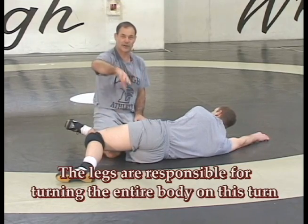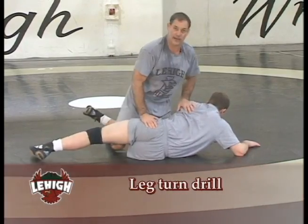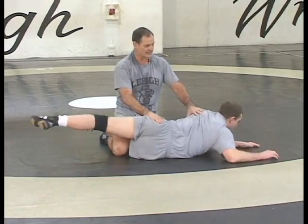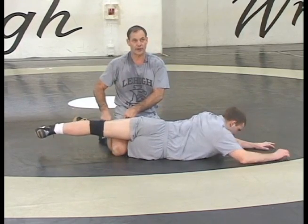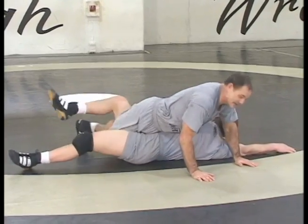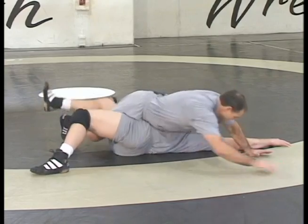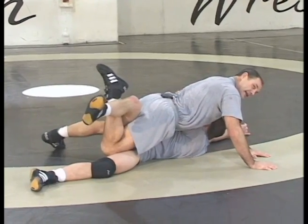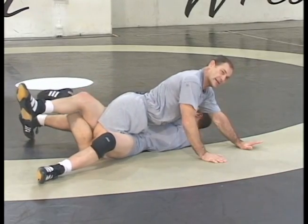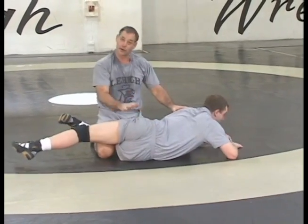It was all just legs — turning him with your legs. In practice, the way we train our guys to turn with their legs is we have one guy on his side belly down, the other guy with a step-through turk, and we start with just hands on the mat because I don't want them to use their hands. The bottom guy struggles and tries not to get turned, and the top guy turns him just by rotating the hips and bringing that leg across — turning him without hands.